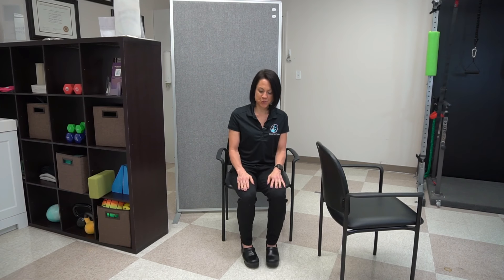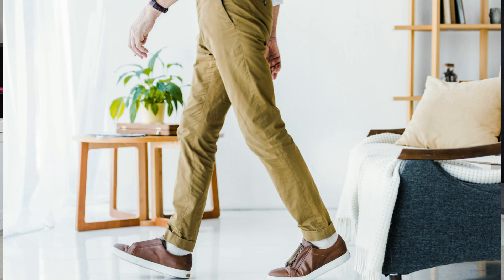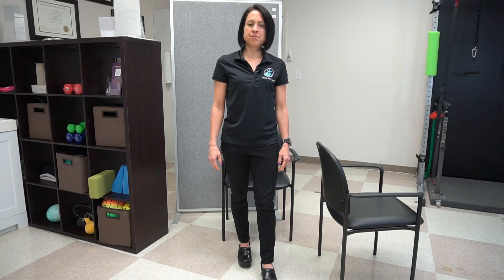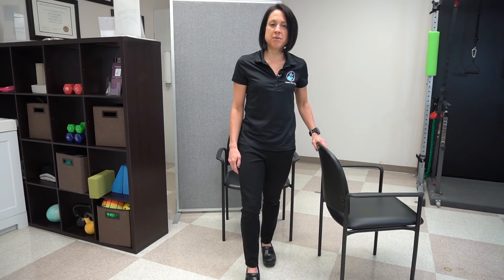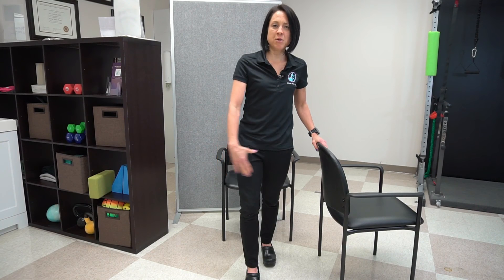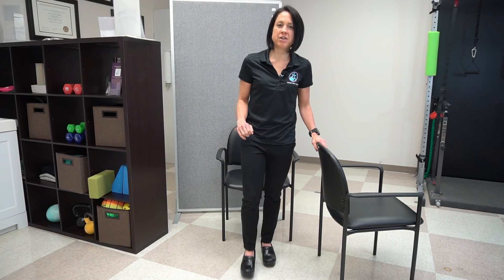The first exercise: start with your feet side by side, push to standing, and immediately go into a step. Step it back and then down slow. Switch to the other leg. Use the chair — that's why I have it here — for the first time you do this, just to make sure you're not going to lose your balance. The main focus of this exercise is that immediate step you take right after you stand up out of a chair.